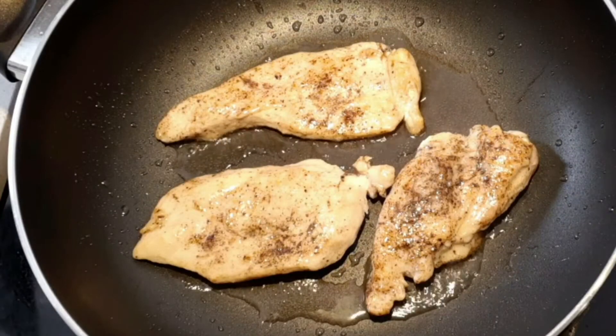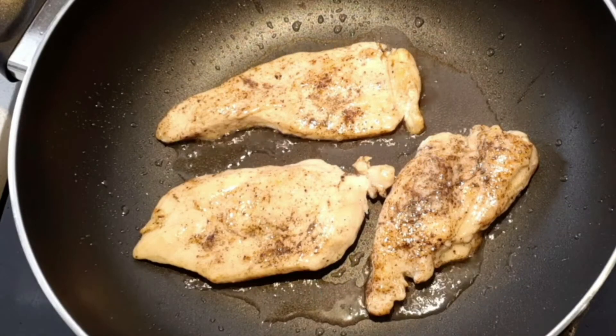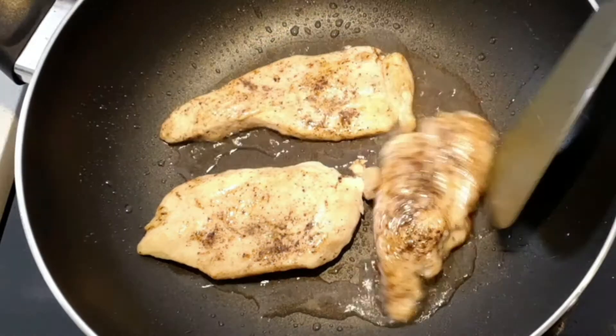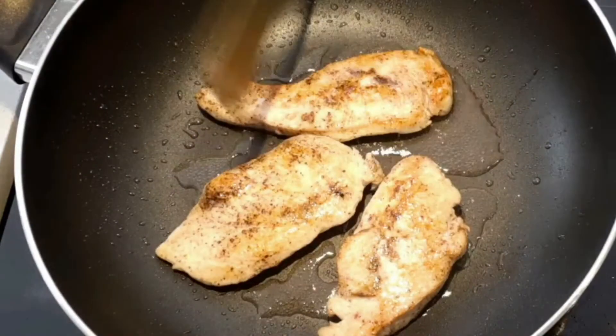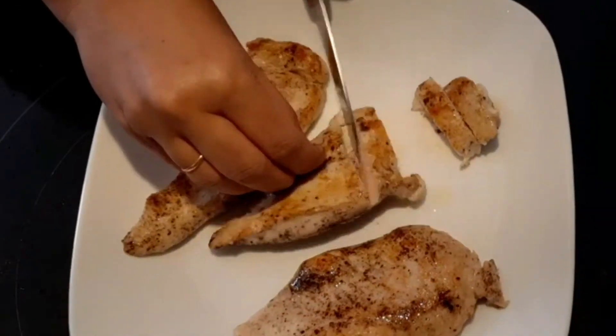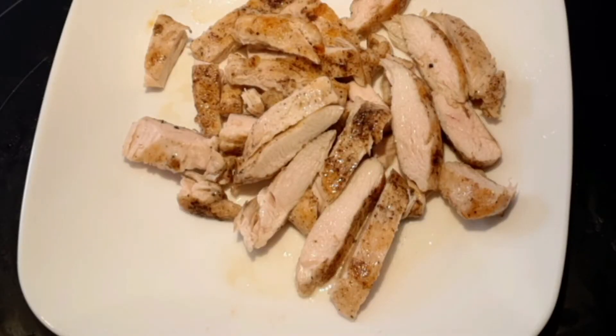After frying for two minutes on each side, increase the heat and let the chicken pieces become golden brown on both sides. It's enough if the chicken breast is cooked 90 percent because we are going to cook them again in the sauce. Cut the chicken breast into small pieces like this and keep it aside.